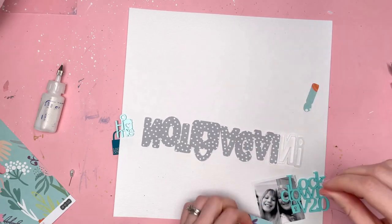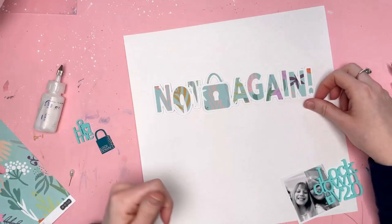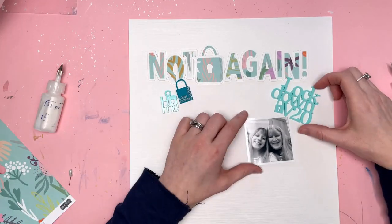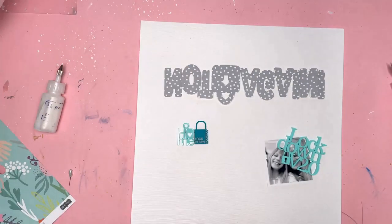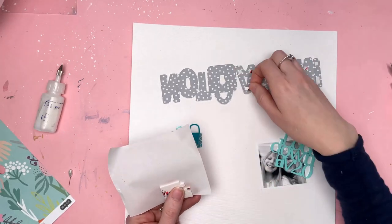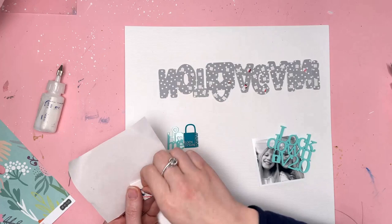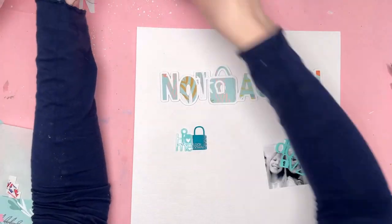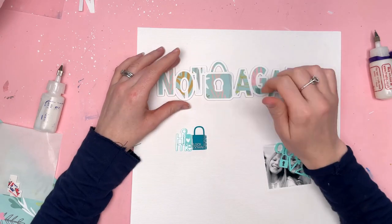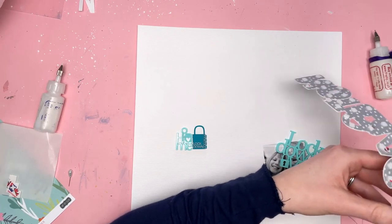I've cut the letters and the padlock in the middle from a patterned paper — a green or turquoise colour that matches so well with the lockdown version 2.0 colour. It's a floral paper but the background is this lovely turquoise. I've backed all of my letters using that paper. The problem is the cut file is white and the background is white, but raising it on foam pads creates shadows behind the cut file so you can see it even on white.